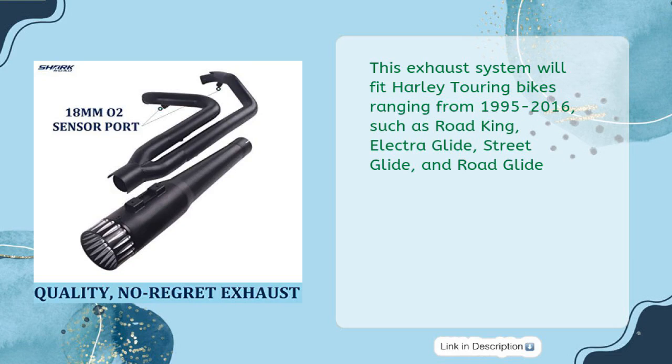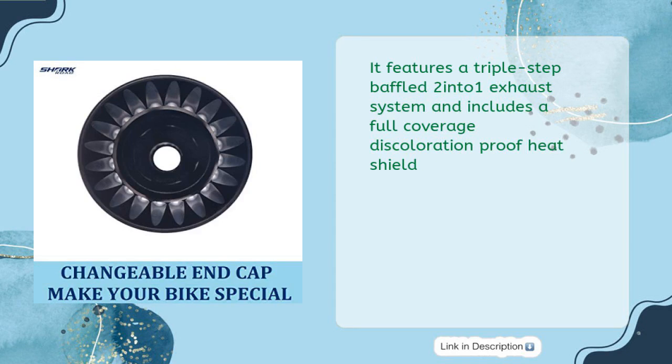This exhaust system will fit Harley Touring Bikes ranging from 1995-2016, such as Road King, Electroglide, Streetglide, and Roadglide. It features a triple-step baffled 2-Into-1 exhaust system and includes a full-coverage discoloration-proof heat shield.